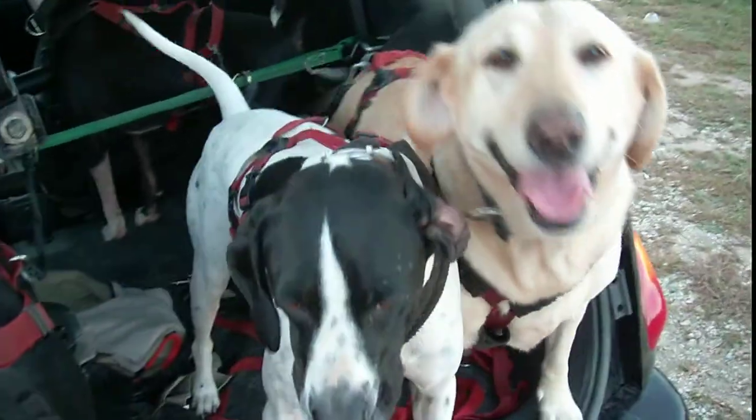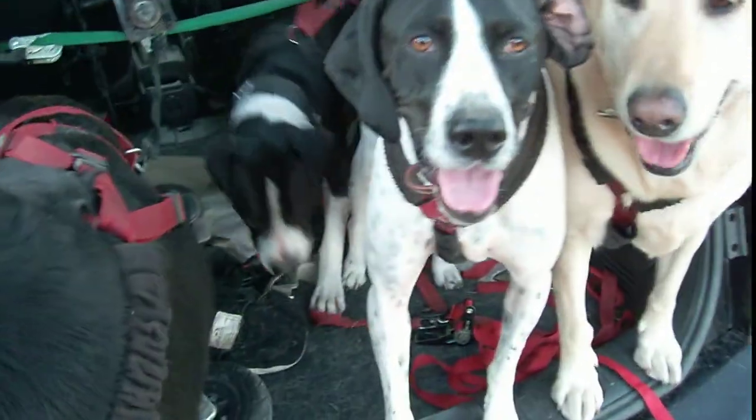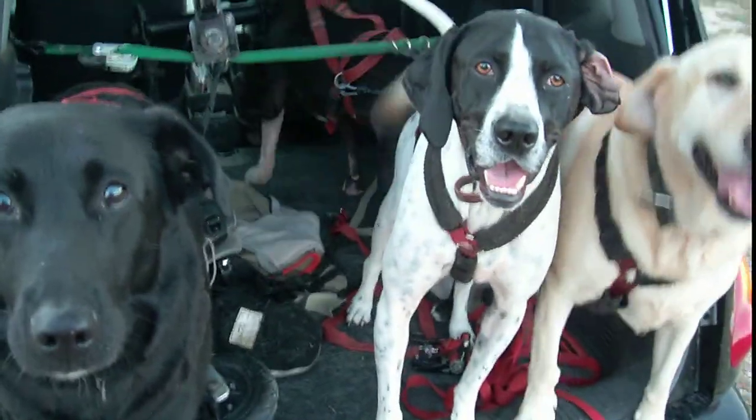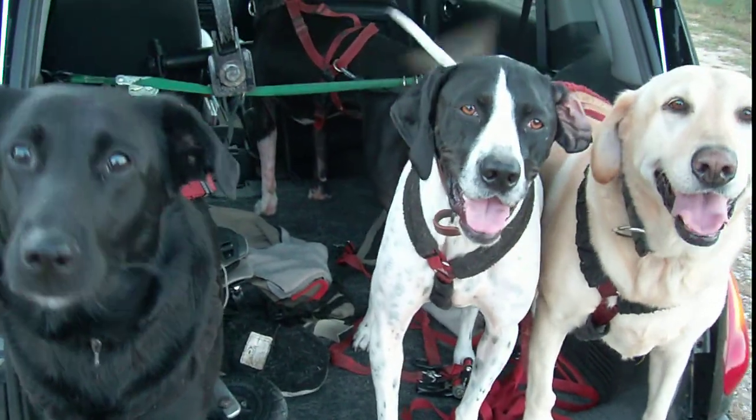There's the dogs, all the crazy dogs. What are the dogs doing? Ready to go, ready to go running. I hope that kind of explains it.